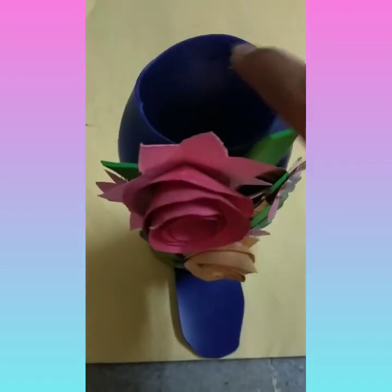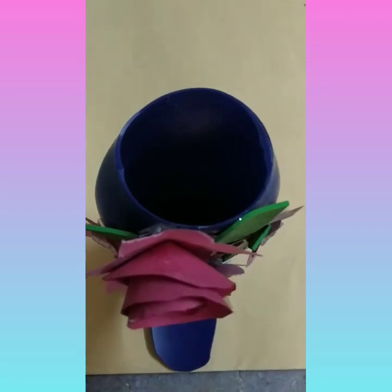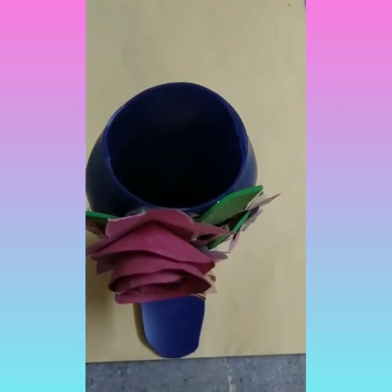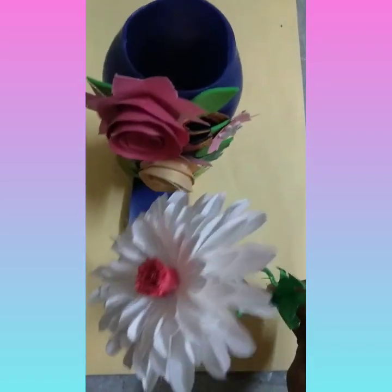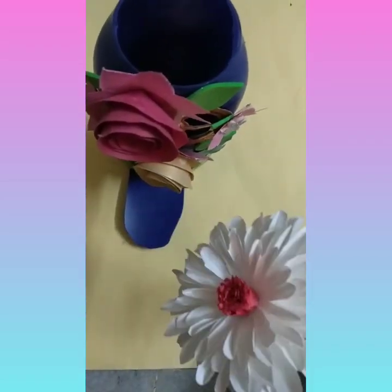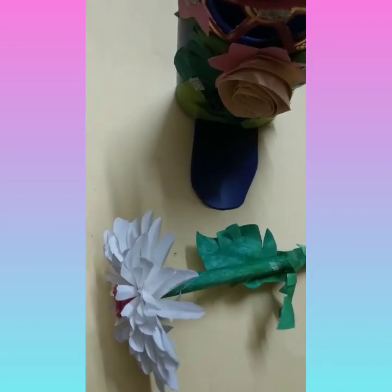I have poured the gravel. Our flower pot is ready. I am putting this flower in this flower vase.